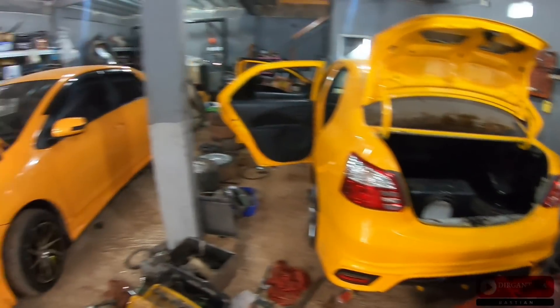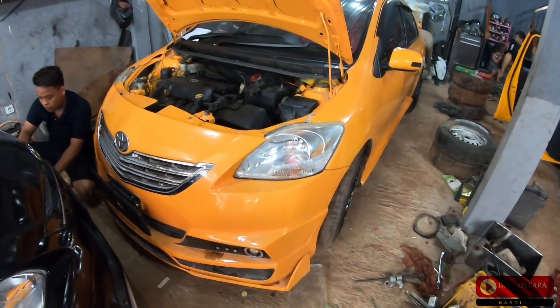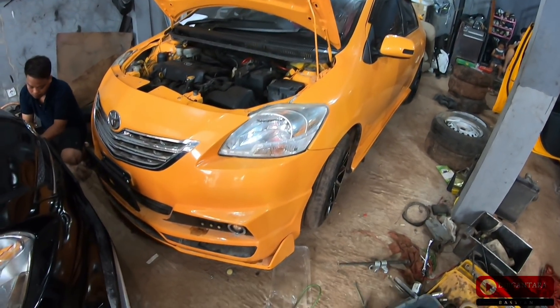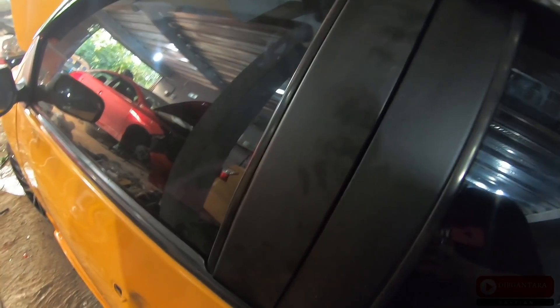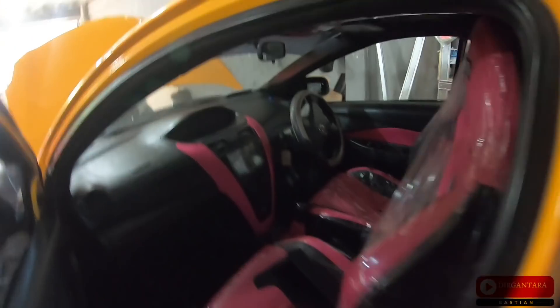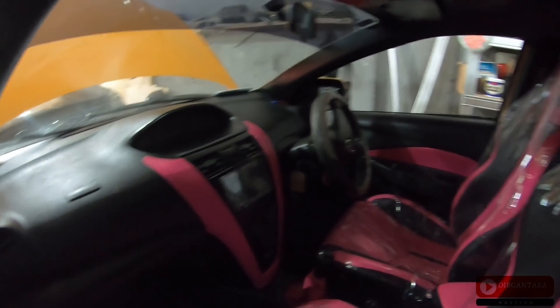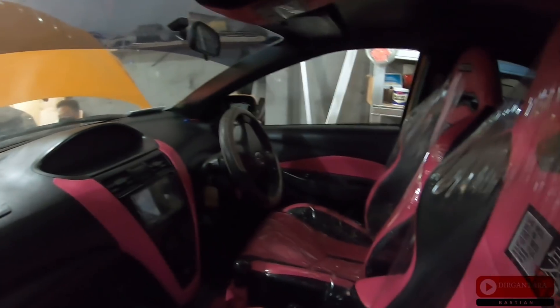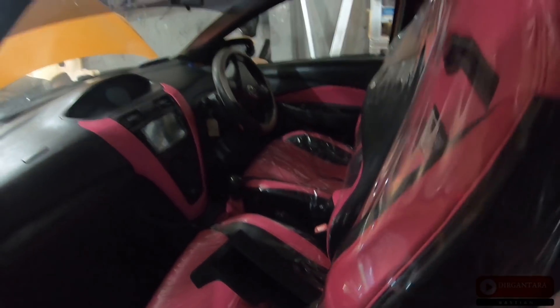Up front there's an RTG3, and on the side there's also another RTG3. This RTG3 is ordered by Om Teguh - it's quite unique. The car color is yellow on the outside, but by Om Teguh's request, the interior is pink. The rack arrow is pink. This might be because the outside look is for Om Teguh himself, while the inside is for his wife. The Recaro seats are pink. This one is also already at the finishing stage, almost done.